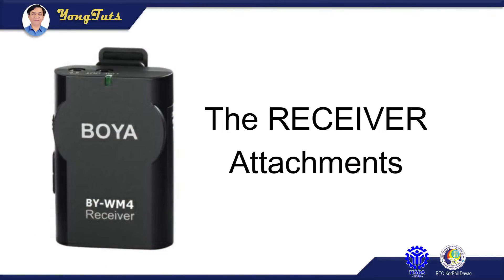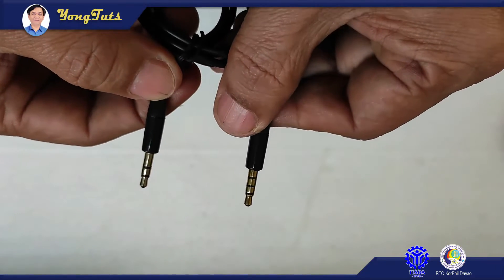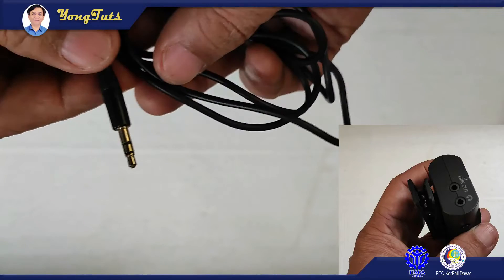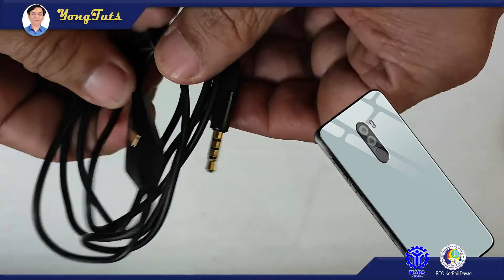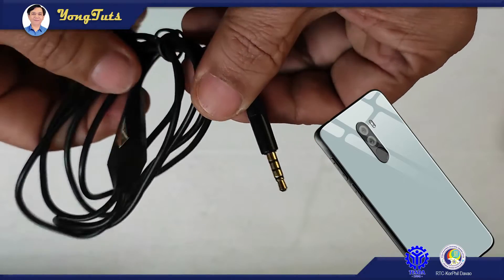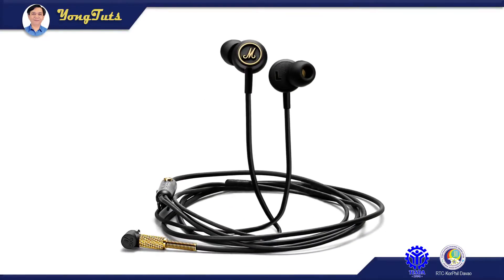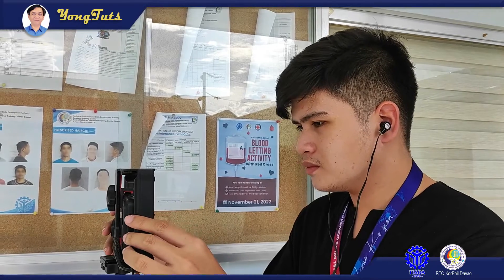The receiver attachments. First is the cable with two types of plug. At left is a stereo plug for the line out. The other is a TRRS type male audio plug for smartphone. The other attachment is the output jack for the headset, where the camera operator monitors the voice recording of the actor or actress.